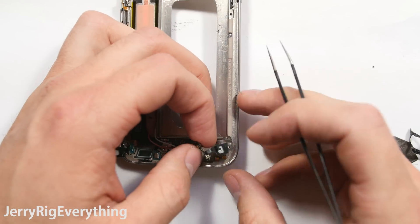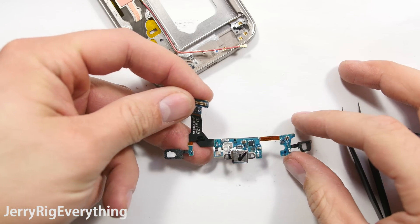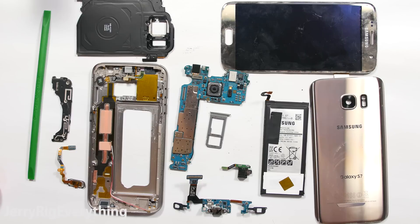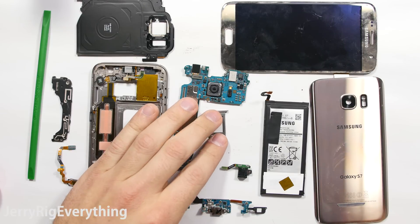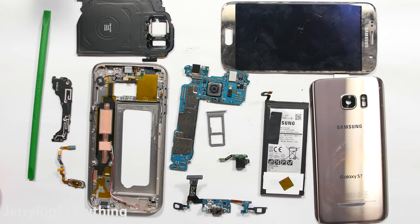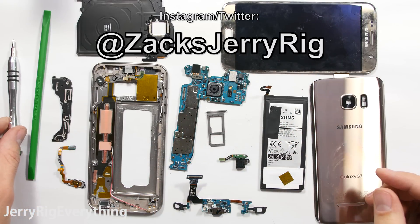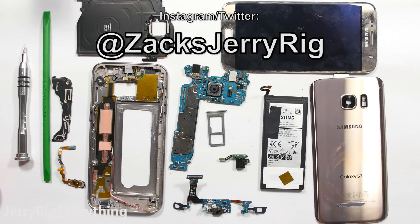This is the charging port — usually they're pretty cheap, right around 10, 15, maybe 20 bucks. If only it was easier to get at, it would make this phone a lot more repairable. Here are all the components. If you have any questions, leave them down in the comments. I will make a part 2 to this video where I reassemble everything once I have purchased the new replacement screen. Thanks a ton for watching — hit that subscribe button and follow me on Twitter and Instagram for behind the scenes.